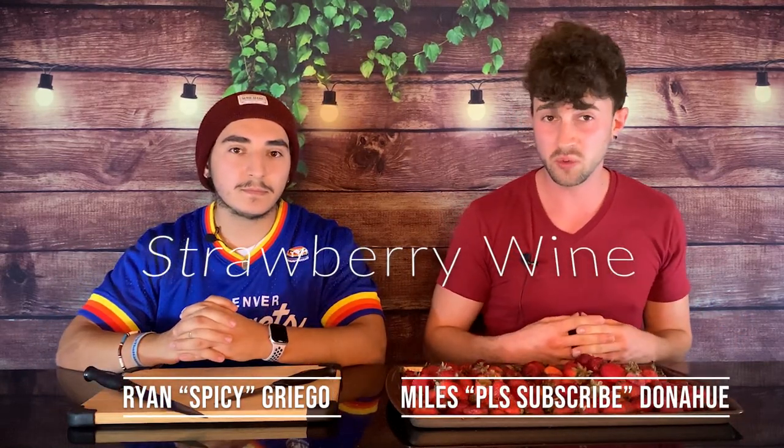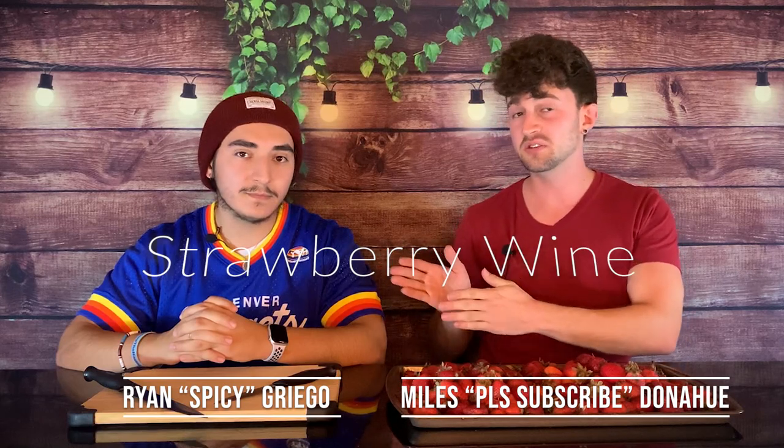On today's episode of Let's Whine About It, I will be making strawberry wine with my dear, sweet friend Ryan. Hello.